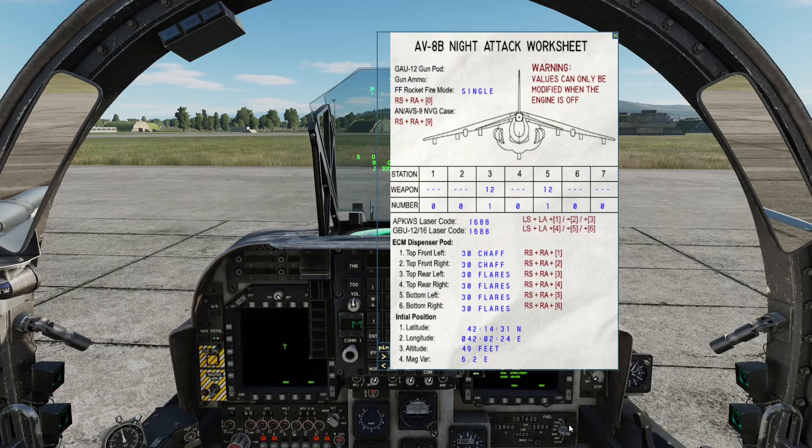Hang on — I'm not pressing Shift, I'm pressing Ctrl because I'm an idiot! 4, 5, 6 — okay, so there we have it. We can change the laser code. We have to be shut down and then we use Left Alt + Left Shift + 4, 5, 6.